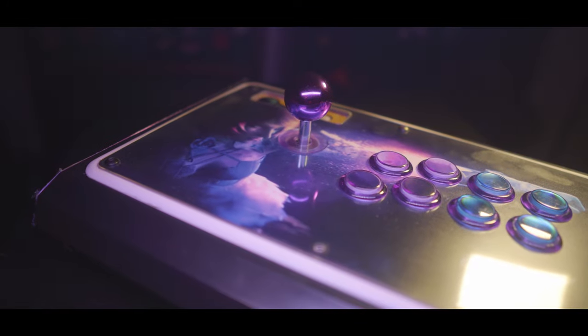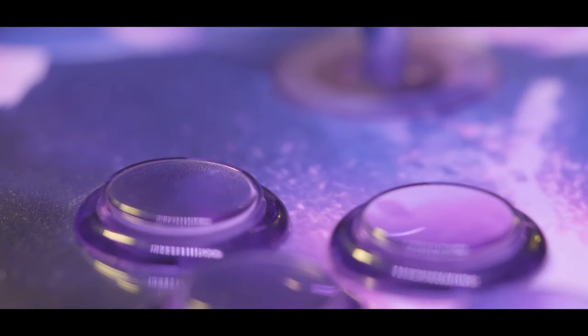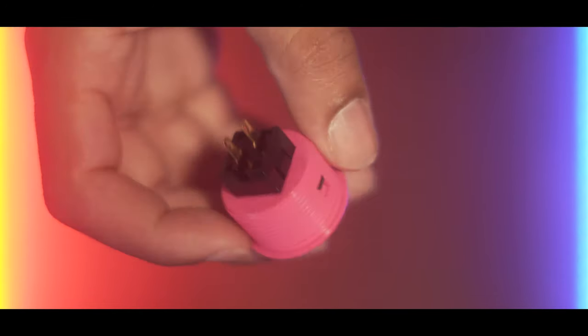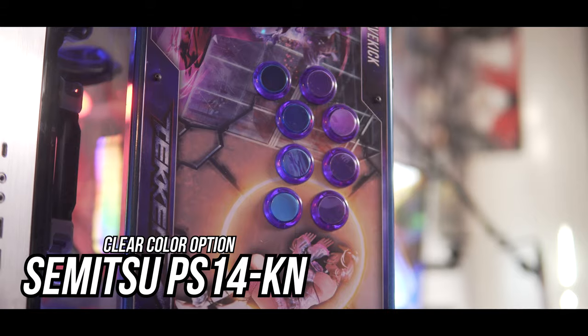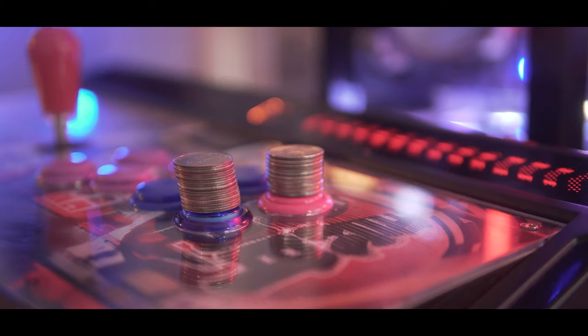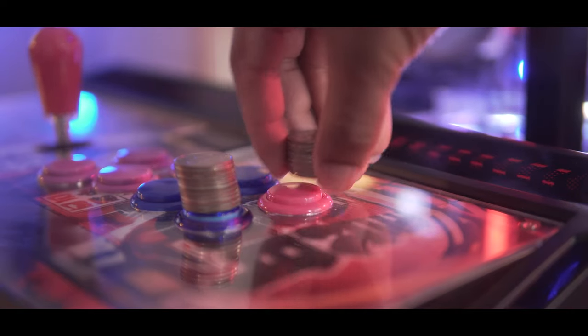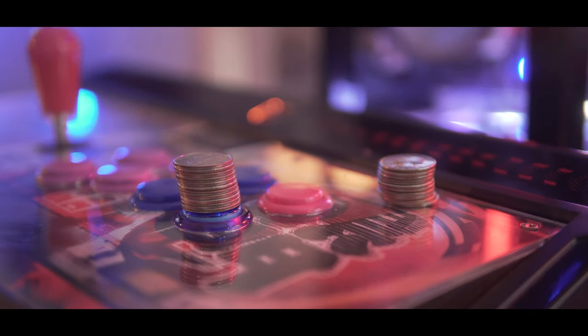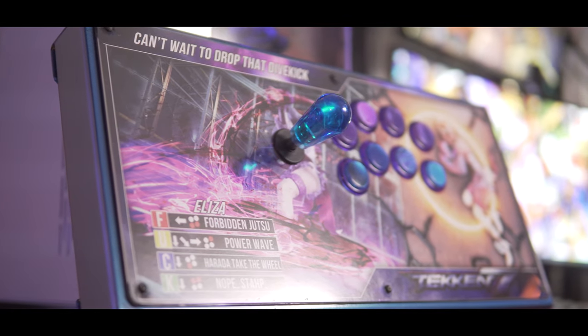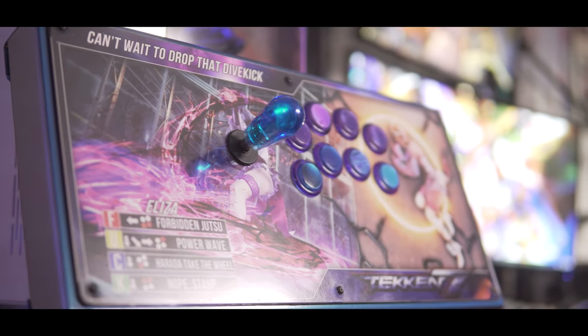Next is Scanline City's favorite button and Sanwa's direct competitor: Seimitsu. The PS14 GNs are the screw-in solid color options, with the PS14 KNs being the translucent option. Unlike Sanwa, there is a difference in actuation between the two models — the solid colors are about 50-60 grams, where the KNs take about 10 grams extra, due to my absolutely scientific findings. This could be a difference in variance between the models.